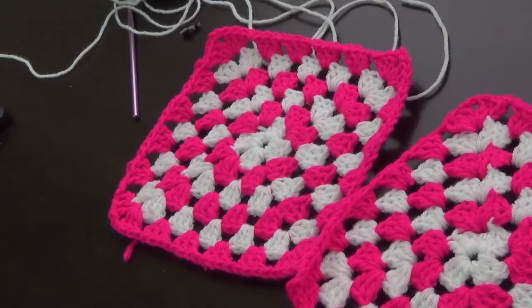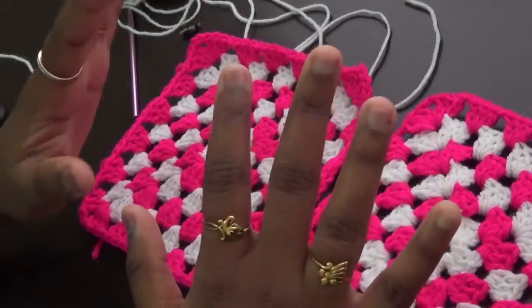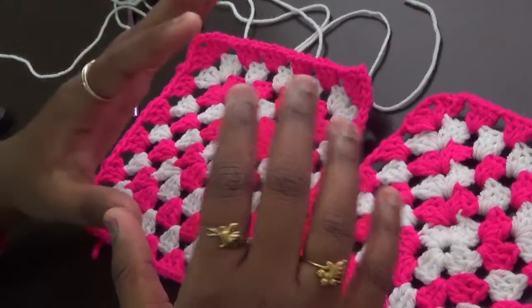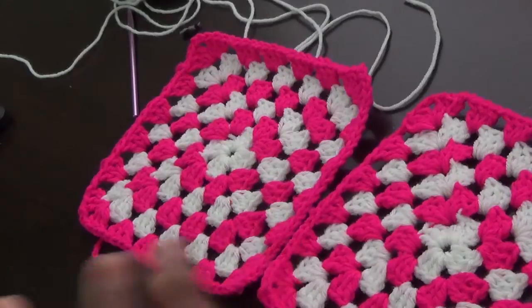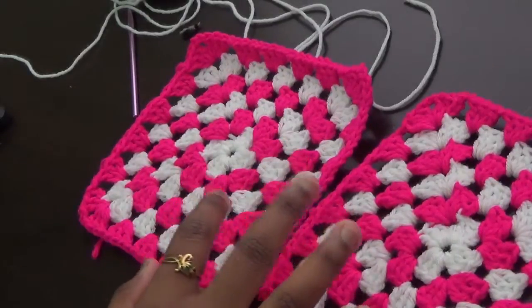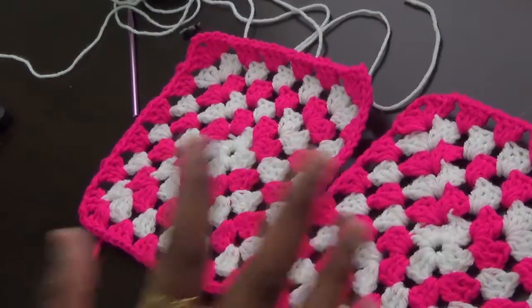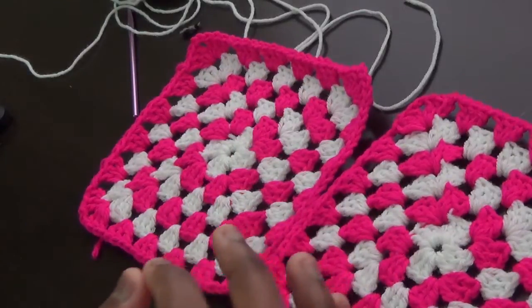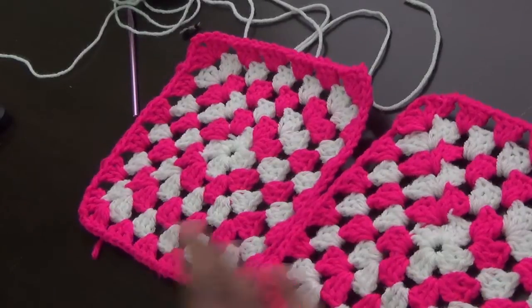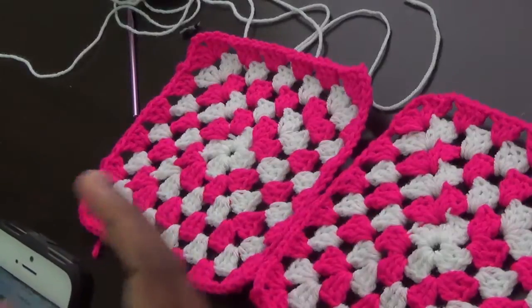Hi friends, welcome to Ahilu Arch channel. I am Uma. In this video we are going to see how to join granny squares using different methods. But before seeing the different methods, I just wanted to let you know which method should be used for which product — when we should use a particular method and for which product.